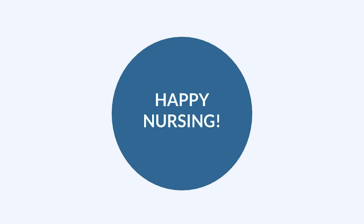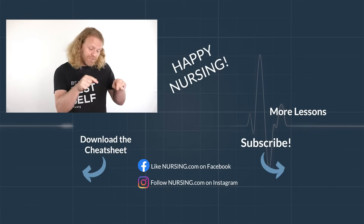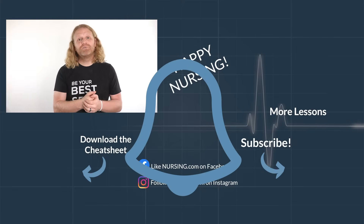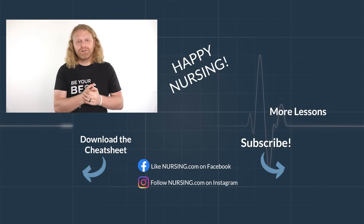I hope that was helpful. Go out, be your best selves today, and as always, happy nursing. Thanks for watching another nursing.com lesson. Click the link below in the description to watch thousands more lessons over on nursing.com. Be sure to hit subscribe and the little bell to make sure you're reminded when new lessons come out.